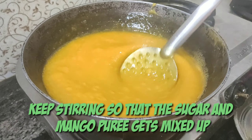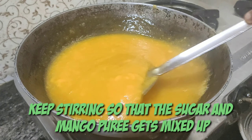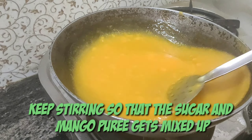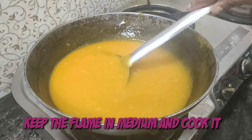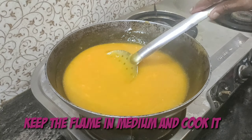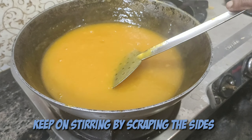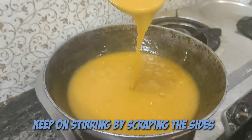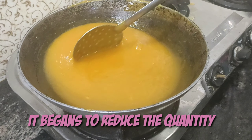Don't leave it sitting — we have to mix it every 10 seconds, otherwise the bottom will overcook. I'm keeping the flame on medium now and just doing the same, mixing it every 10 seconds.